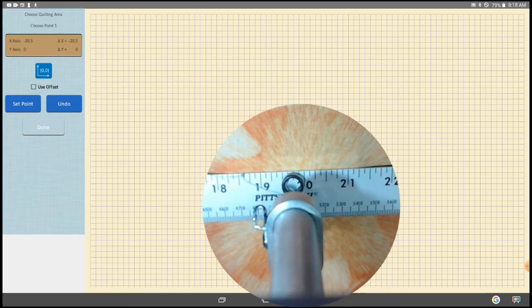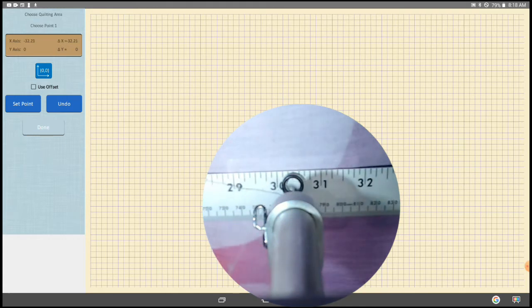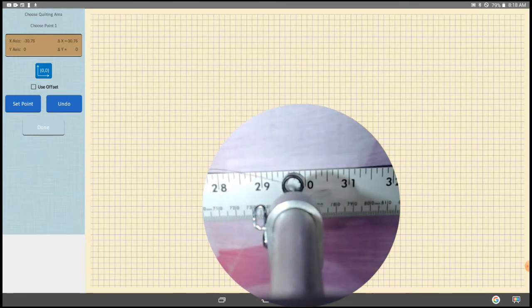Of course your numbers are probably not going to be this drastic — they'll be a quarter of an inch or an eighth of an inch. If it's only a hundredths or a couple hundredths of an inch off, it's probably due to how accurately you're placing the head right at that mark. We'll do one more — we'll move the head to 30 inches — and in my case I'm three quarters of an inch off in only 30 inches, so obviously it needs a lot of recalibration.